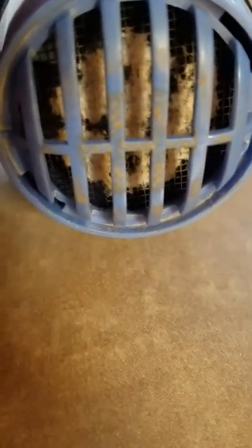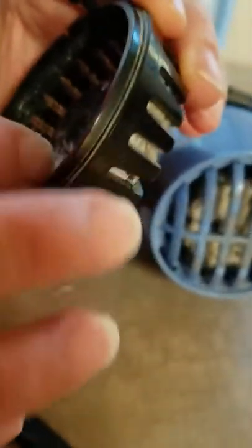After you do that, you want to make sure that it's completely dry. Either this way — on some of them, if you can't take this off and do it this way, then...